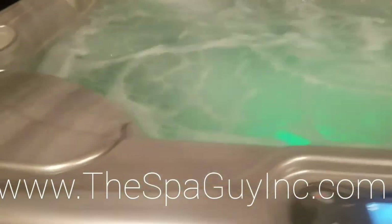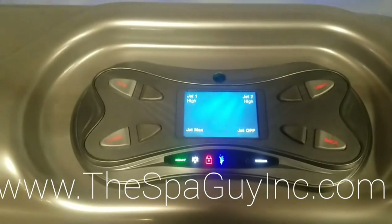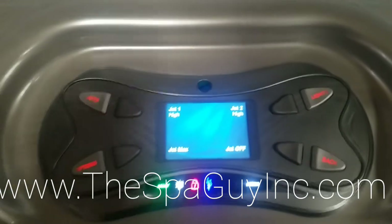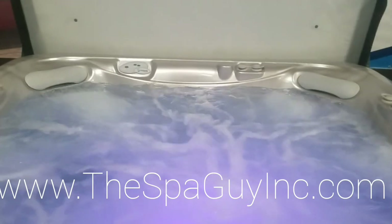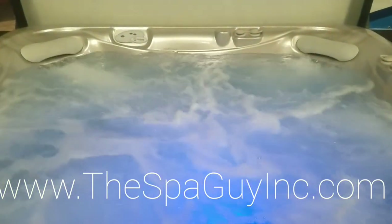Come to the cover and cover lift — you can't go wrong with this. This is a nice gray marble shell, nice LED screen. I think you'd really like this — I know I do. You better come get it before I take it to my house! Come see us today at thespaguyinc.com.